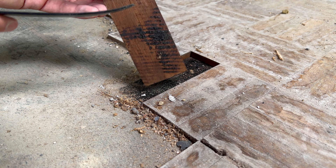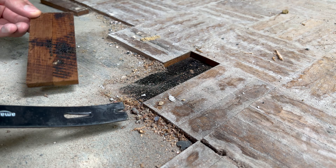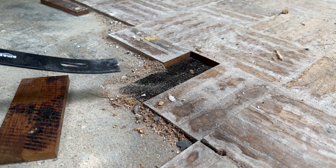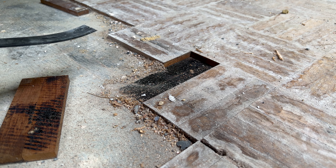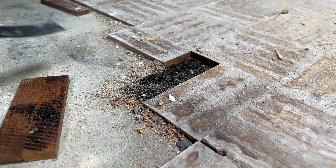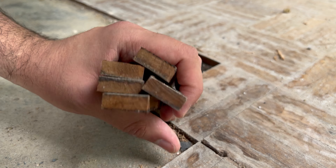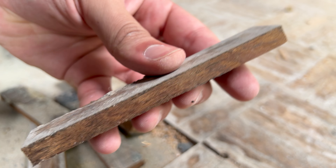That came up pretty easy — you can see the tar is on the back. The hardest part for most people is going to be grabbing the first one, because these are really well put down and very tight, so it's very difficult to find that first corner. But once you do, you can just keep chipping away. I'm not actually sure what kind of wood this is, but if anyone knows please leave a comment below — I'm really interested to find out.